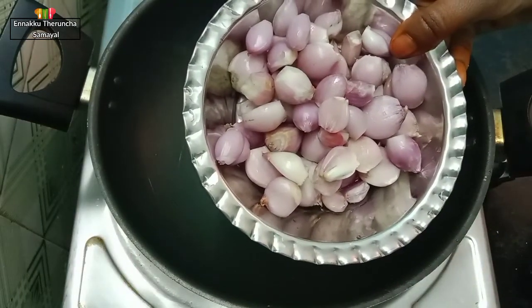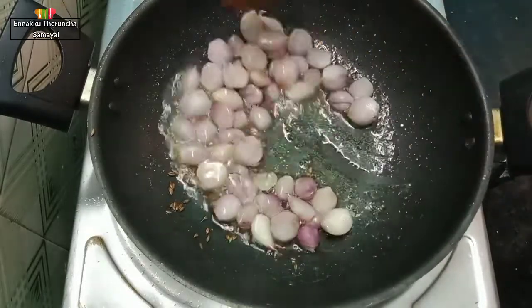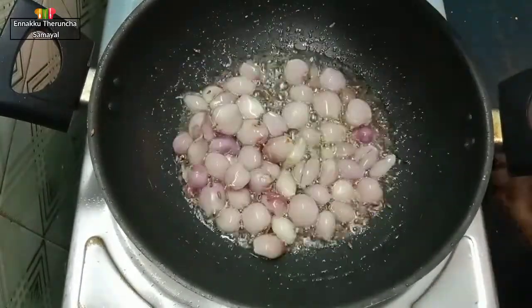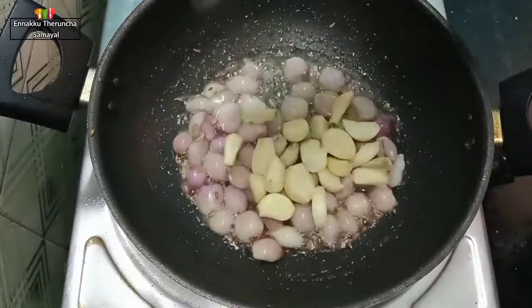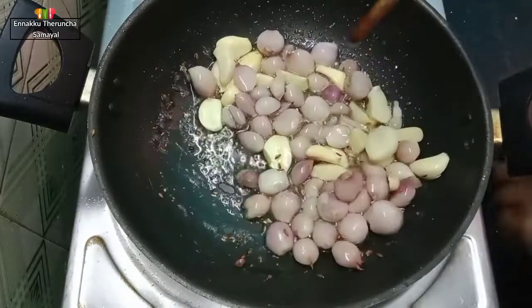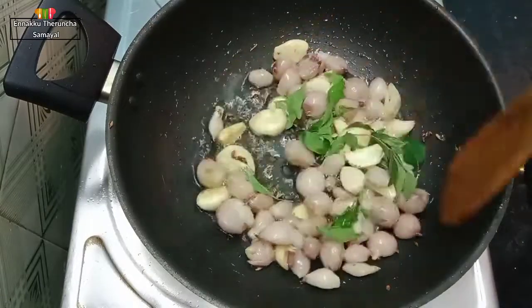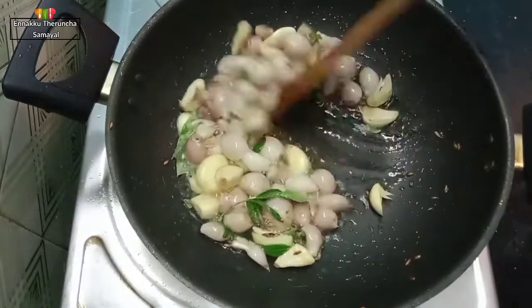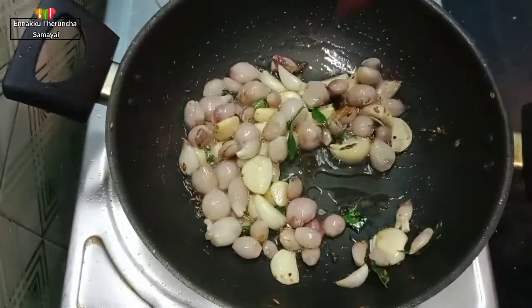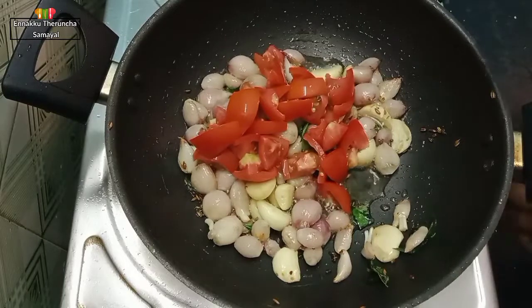Add 1-2 grams of chicken. Let's mix it well.